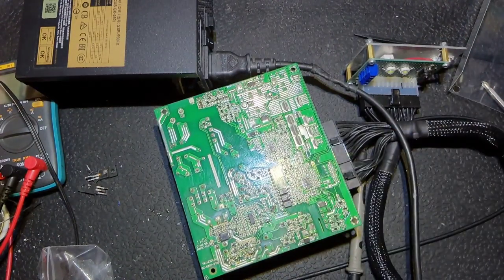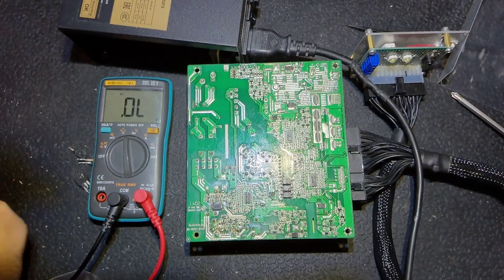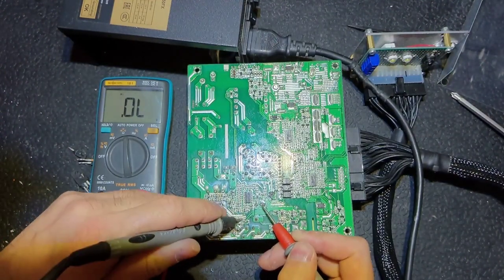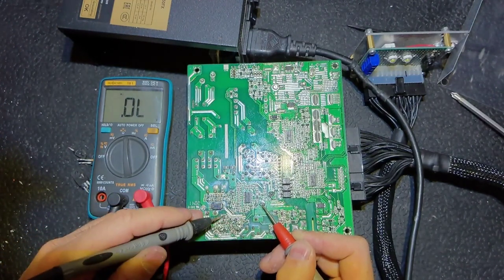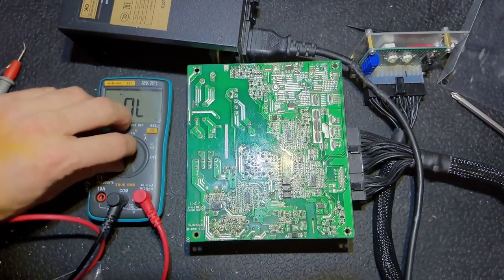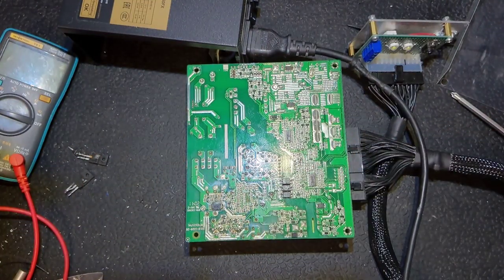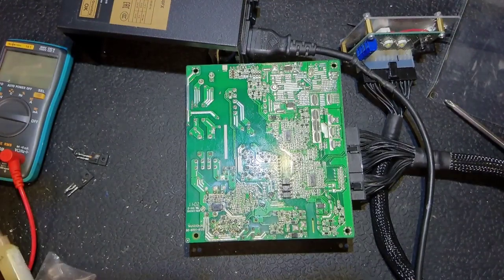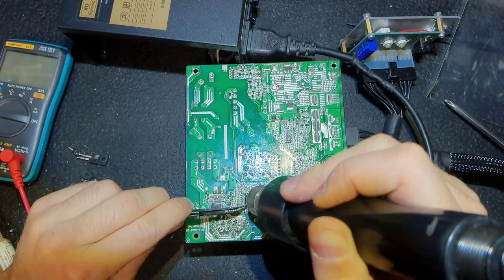I discharge the capacitor just in case it contains some high voltage, and I start to check. As you can see, here is the driver output to those transistors, and it is actually too low - it should be about 0.6 volts. So the controller is bad. I put a new one pretty quickly - here is the new PFC controller.